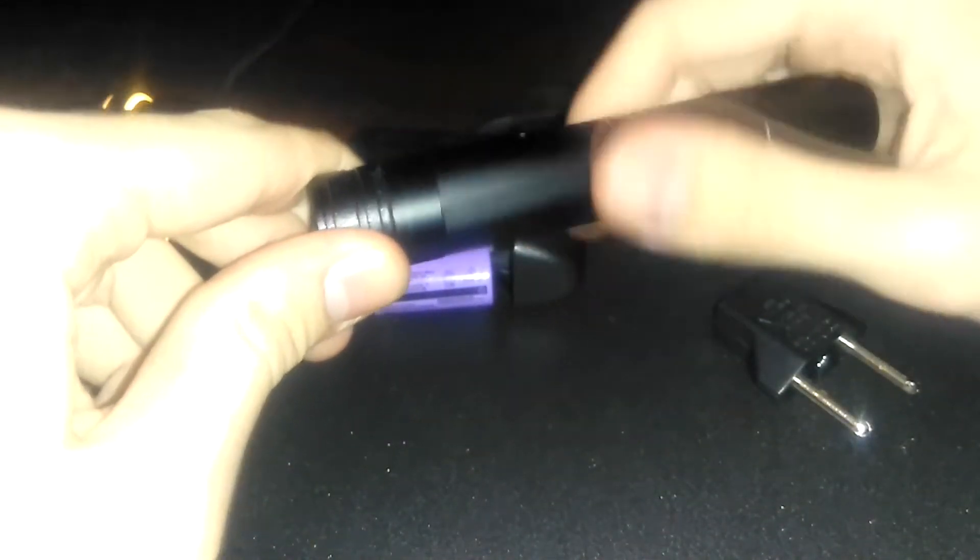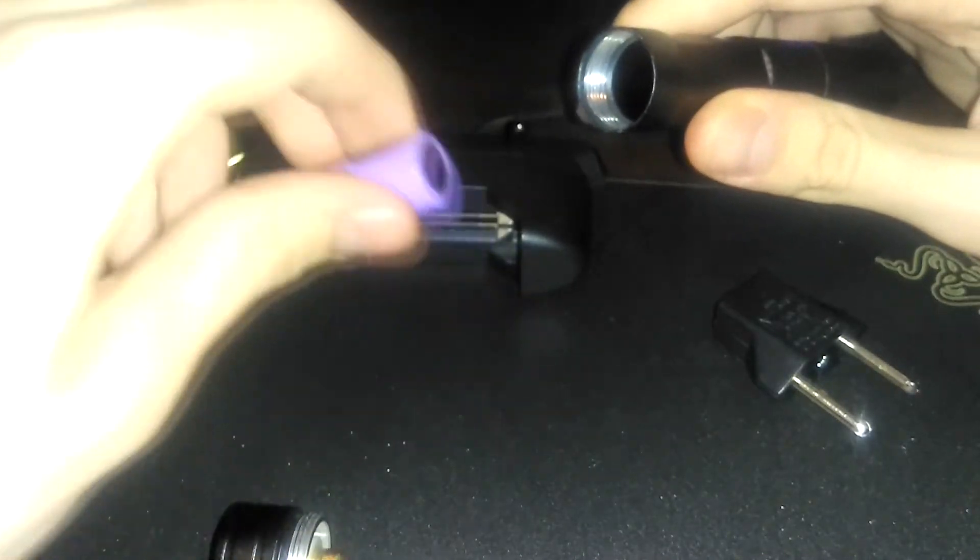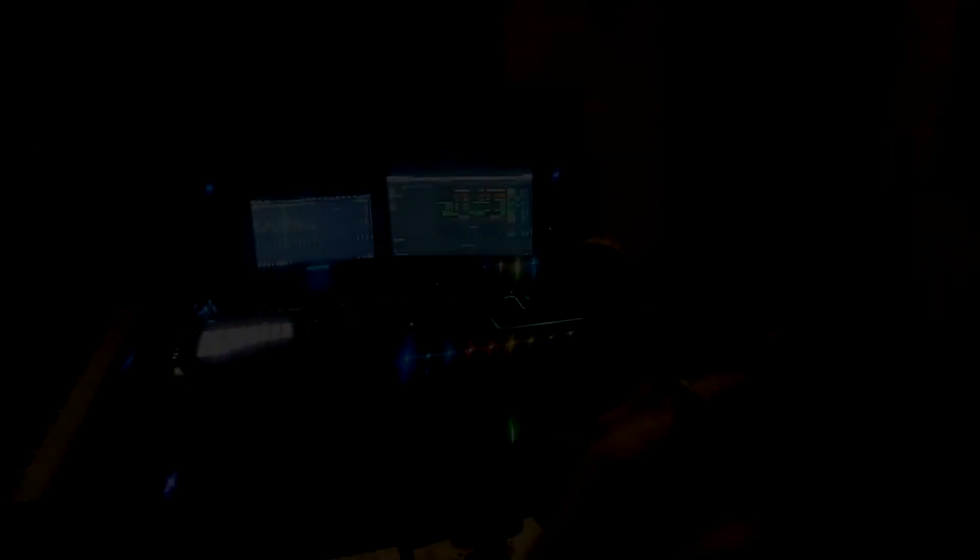The host is made of aluminum, and it has a very sturdy build quality. The battery goes in negative side first, and it has a toggle switch on the back, as opposed to a momentary switch. This beam is very visible, even in bright areas.